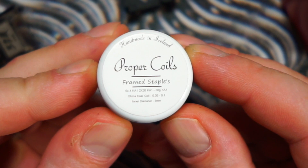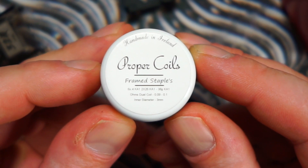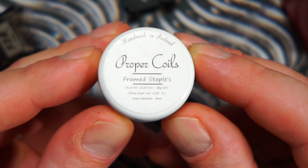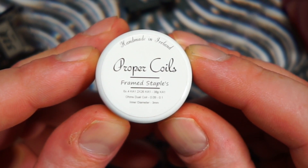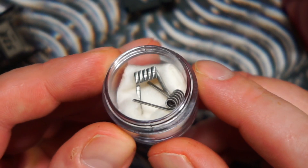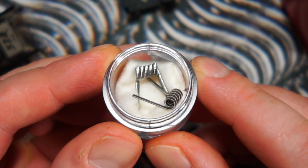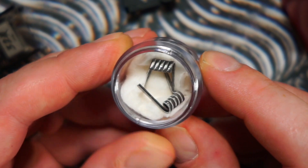We are going to be throwing in some frame staples from Proper Coils. These are made with six pieces of 0.4 Kanthal ribbon, framed with two pieces of 26 gauge Kanthal, and wrapped in 38 gauge Kanthal — so a full Kanthal build. The ohms will come out at dual coil between 0.09 and 0.1, and they're three millimeter inner diameter. Single coil they should come out at 0.18 to 0.2, but I'm pulling a half wrap off these so they'll probably come out around 0.16.